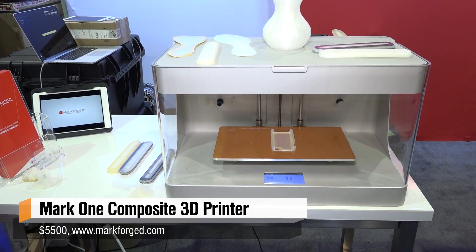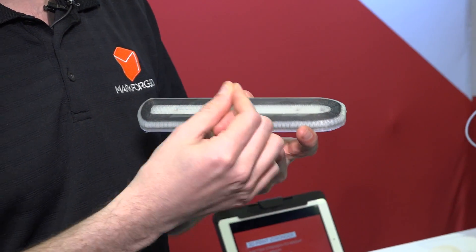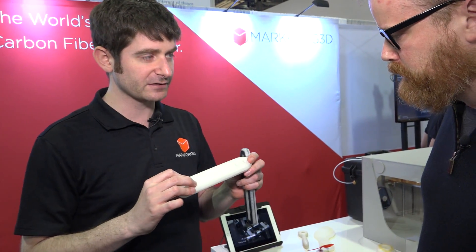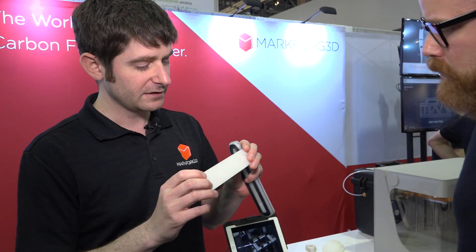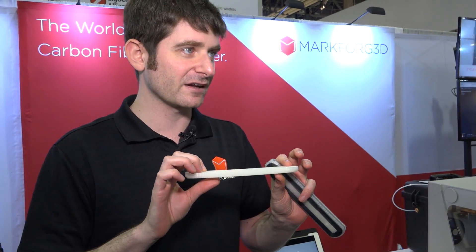It prints nylon parts and then reinforces them with continuous strand carbon fiber. The benefit is strength and rigidity. Your normal 3D printed plastic part is flexible like you'd imagine, and plastic has a tendency to warp — not exactly true to form. The nylon is almost like monofilament fishing wire, the same kind of material.